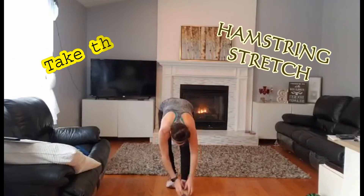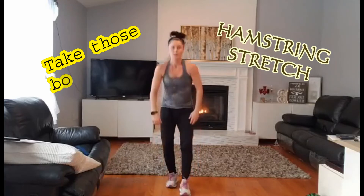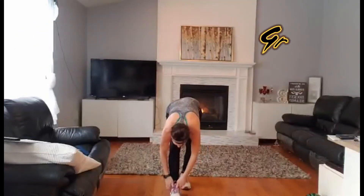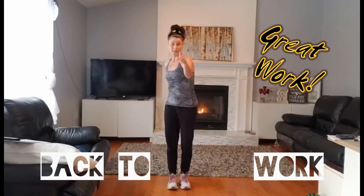Bend down again, a little stretch. Take those boots off. Stand up, opposite foot. Bend down, get that other boot off. Great — back to work.